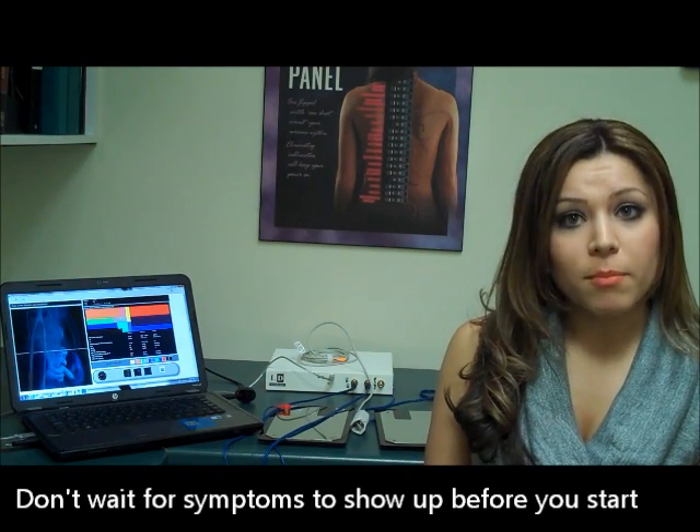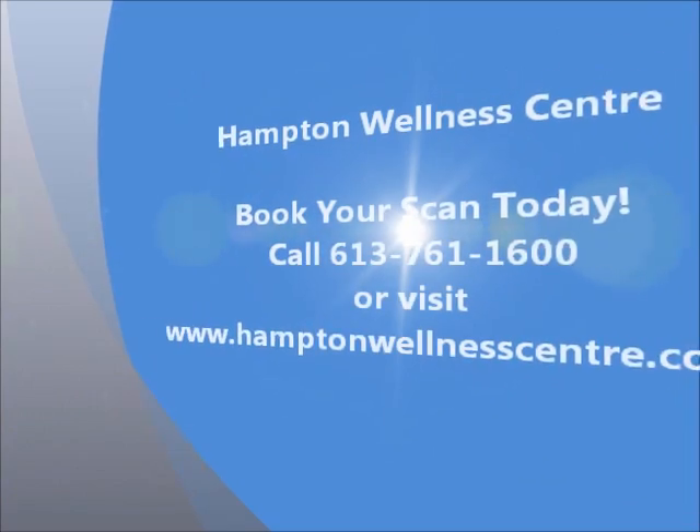Don't wait for symptoms to show up before you start living a healthier lifestyle. Call the Hampton Wellness Centre now to measure the function of your whole body from the inside out.